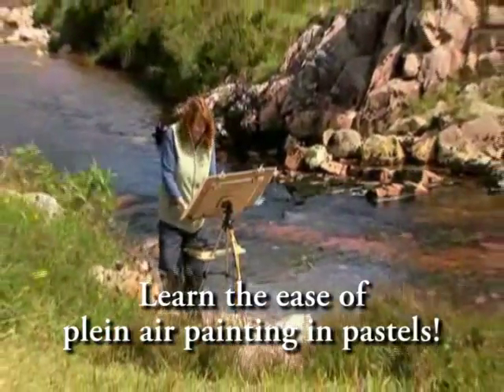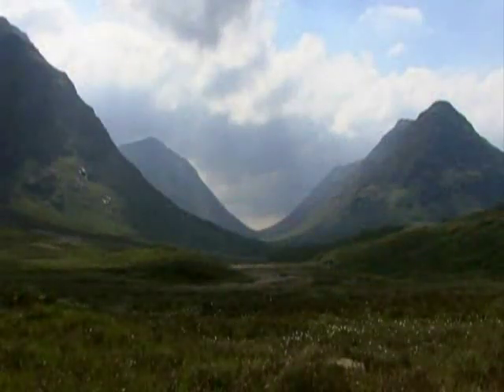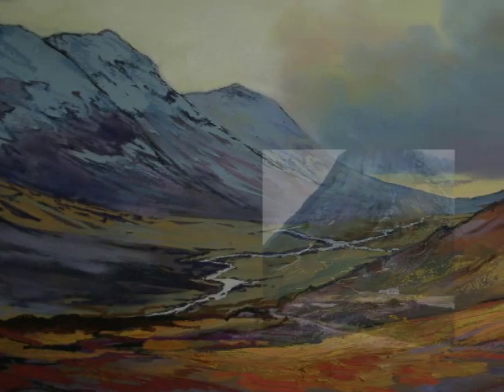Her time is spent balanced between teaching and painting, and she is now established as one of Scotland's leading contemporary artists. Her plan is to work on more painting and exhibiting, making her work more internationally collectible.